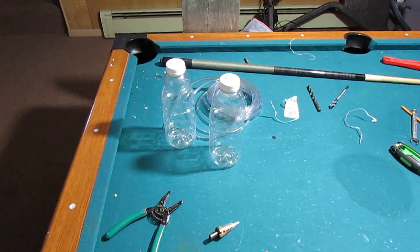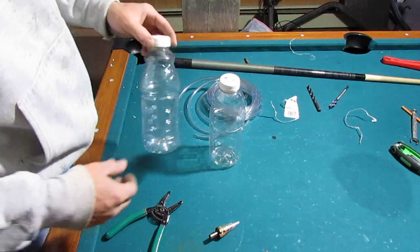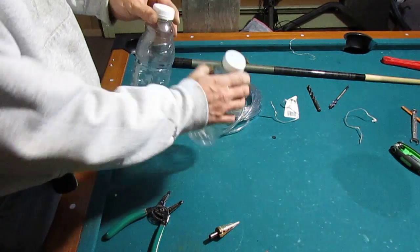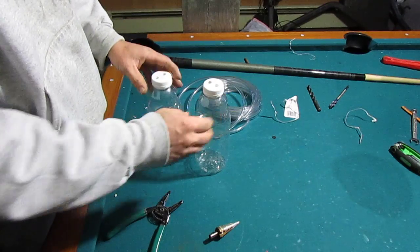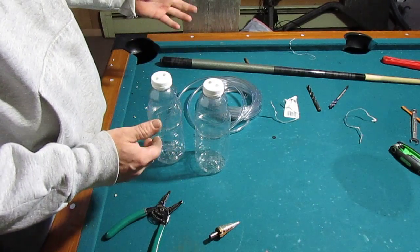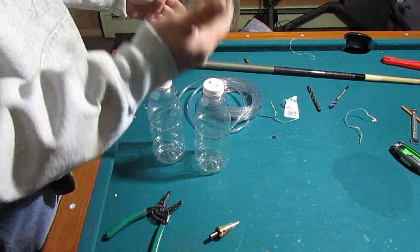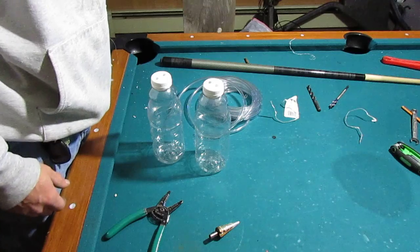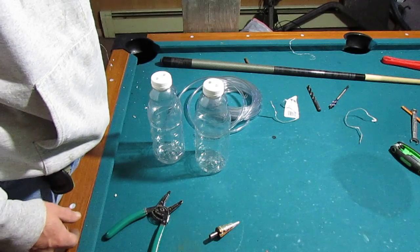In today's video I'm going to show you how I make carburetor synchronization tools. I'm going to make both styles: the bottle-to-bottle style, where at no time do you have a risk of sucking fluid into your engine, and also the 2x4 plank style, which is just a direct hose from one carburetor to the other.